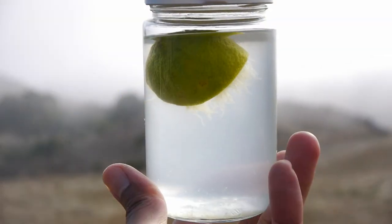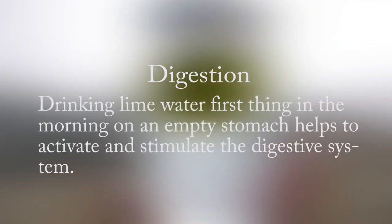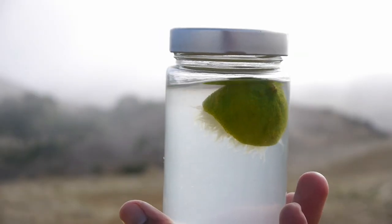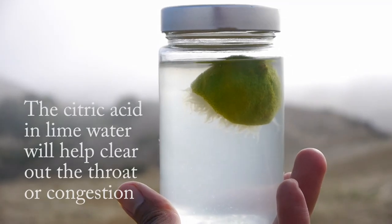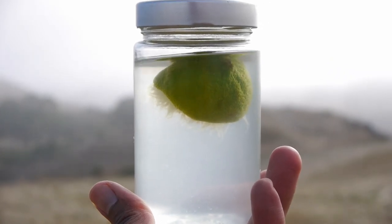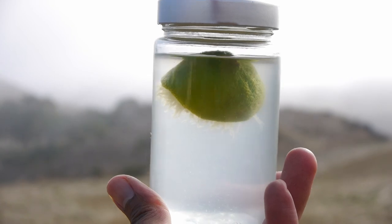Drinking lime water first thing in the morning on an empty stomach helps to activate and stimulate the digestive system, having a detox and cleansing effect, pushing waste out of the body, and helping to relieve constipation and bloating. The citric acid in lime water will also help clear out the throat or congestion, helping to heal a sore throat, cough, or runny nose.